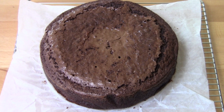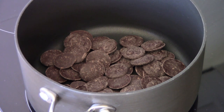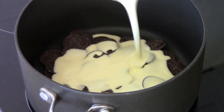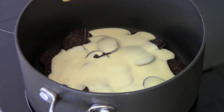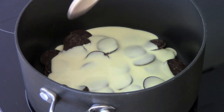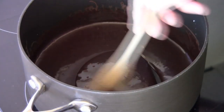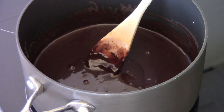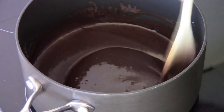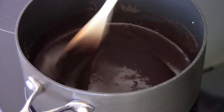Now we can work on our chocolate ganache. To make our ganache I've got 200 grams of dark chocolate in the saucepan and to that I'm adding two thirds of a cup of thickened cream — you can use heavy cream or some kind of cream suitable for whipping basically. Over a low to medium heat we're just going to slowly stir this together until it's all melted and smooth. That's looking good. So we can switch off the heat and transfer this into a small bowl and allow it to cool. It'll get nice and thick as it cools and then we'll be ready to spread this onto the cake.